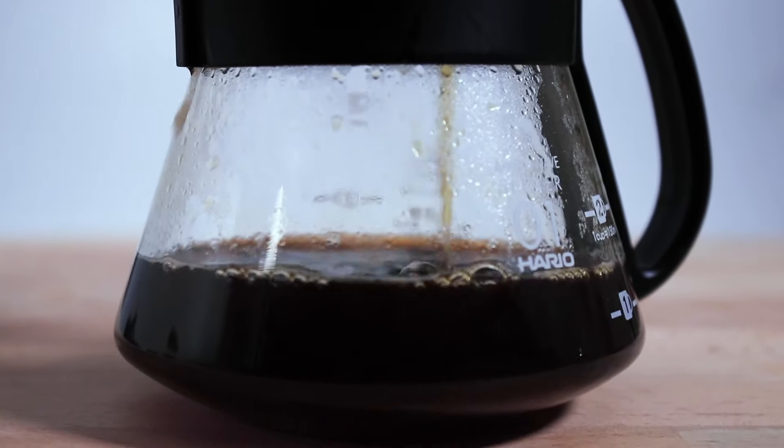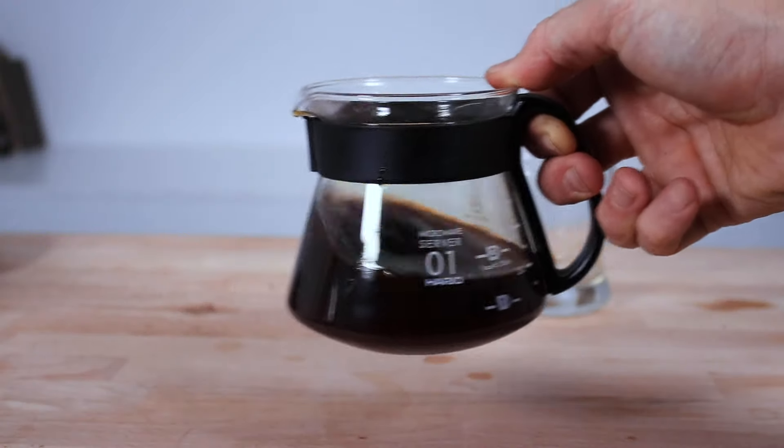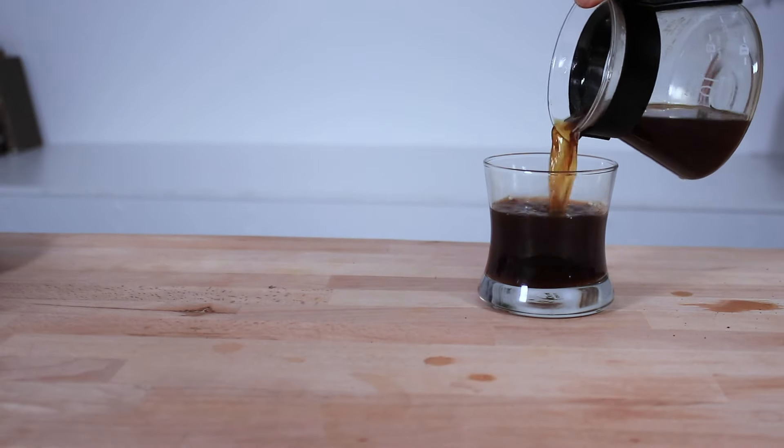Once that's finished, you'll notice there's no more water in the filter and it's stopped dripping through the bottom. And there you have it — a nice tasty hot pour-over camping coffee to enjoy black, or you can add some milk to it too.